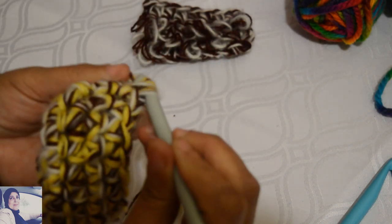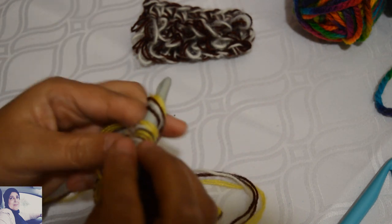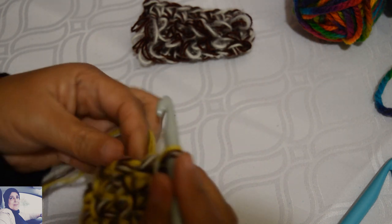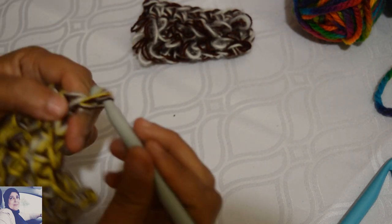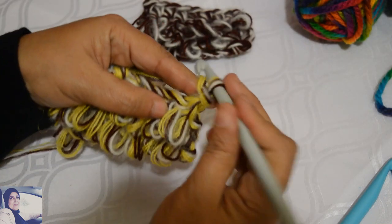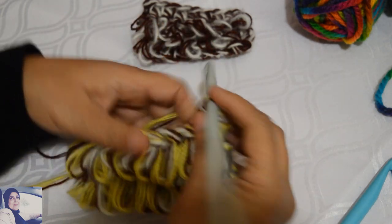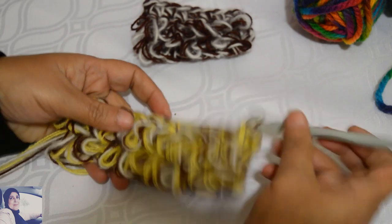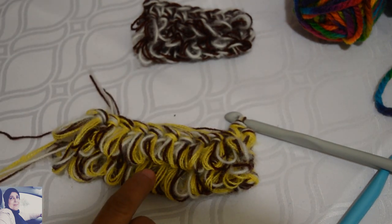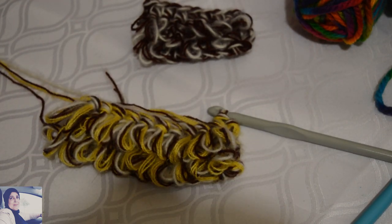Je termine ce point. Je fais une maille chaînette, on tourne le travail sur le devant, on commence toujours par la première maille — des mailles serrées, le rang suivant et ainsi de suite. Vous aurez un travail comme ça. J'espère que vous avez aimé ma vidéo et on se retrouvera dans une autre inchallah.